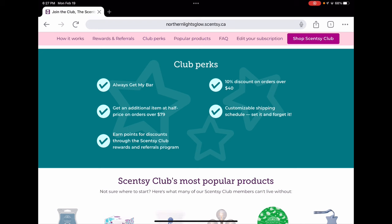With 'always get my bar,' any bars that are either limited time offer or retiring for the season — if you put them in your club, you'll always get them even if they don't come back next year. You also get a 10% discount on all club orders over $40 Canadian or $30 US. At the $79 Canadian or $60 US mark, you get an additional half-off item, which you can use toward higher-value items like large washer whiff tubs, laundry items, the whiff box, and even Scentsy club bricks.